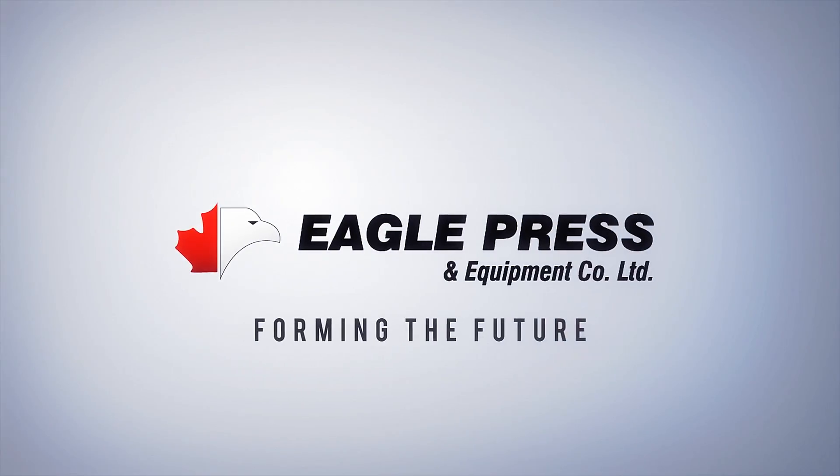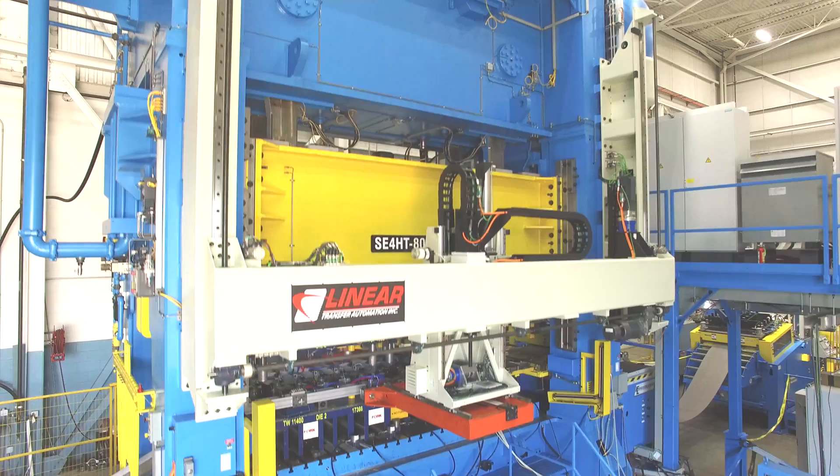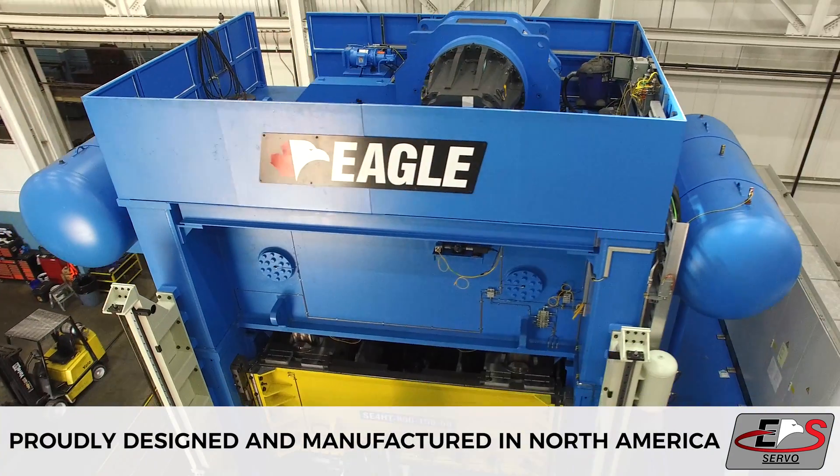Eagle Press, forming the future. Introducing the Eagle EPS Servo Press, proudly designed and manufactured in North America.